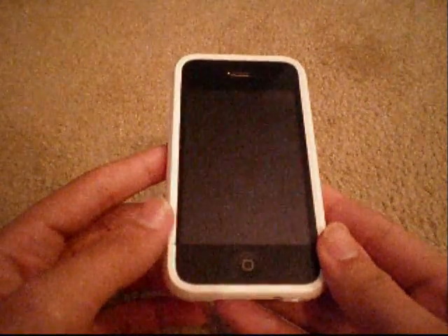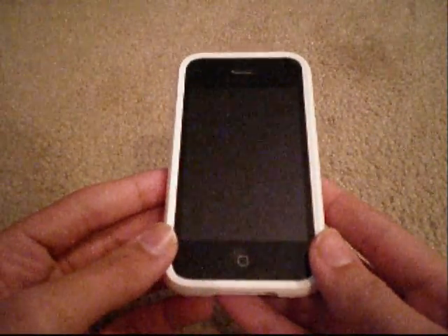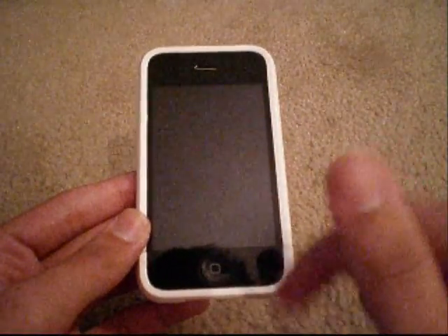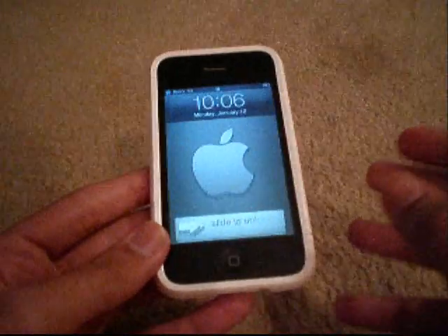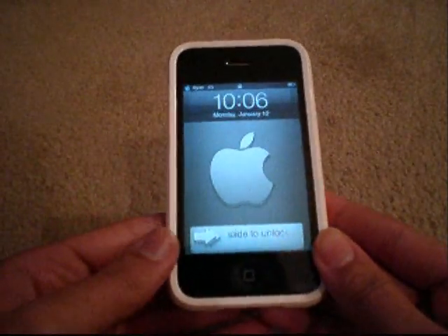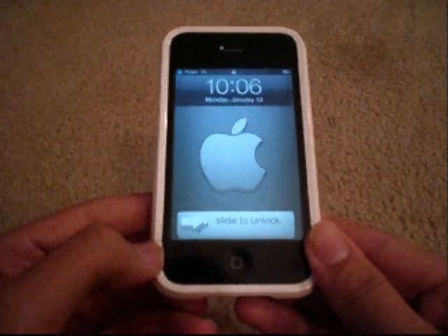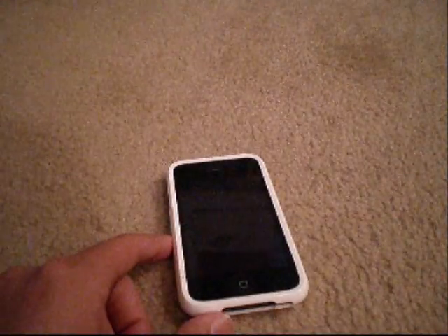Alright guys, how's it going? Iron Man here. I'm going to answer a few questions about jailbreaking, and I'm going to put it in the description, annotations, all that good stuff on how to do it. But first off, I'm not recommending this. I say this because you're doing this at your own risk. I had no problems with it. I'm 100% satisfied, and I'm sure you guys will be too.